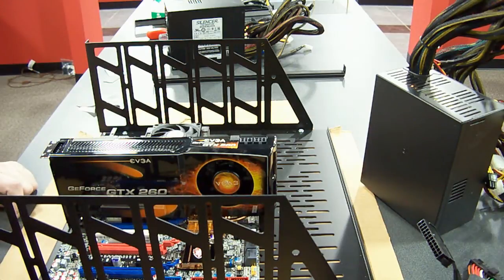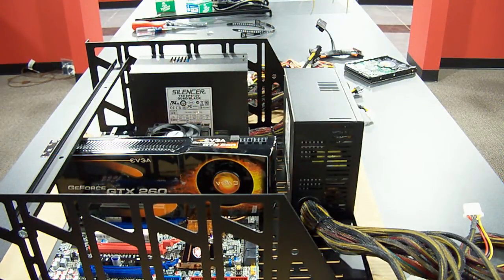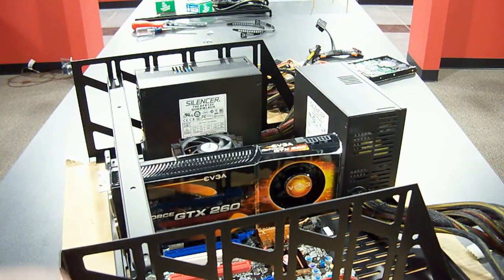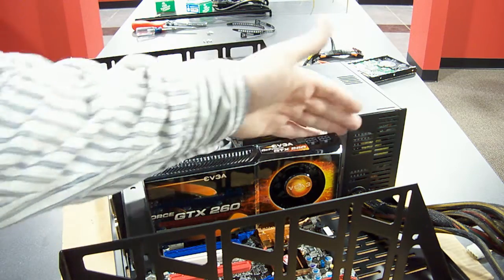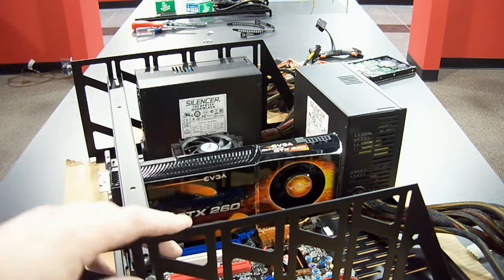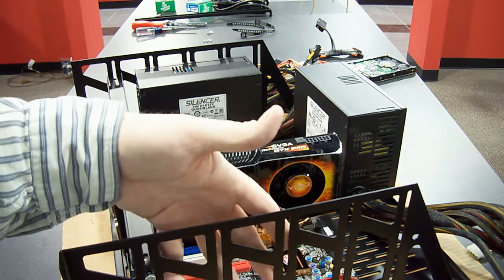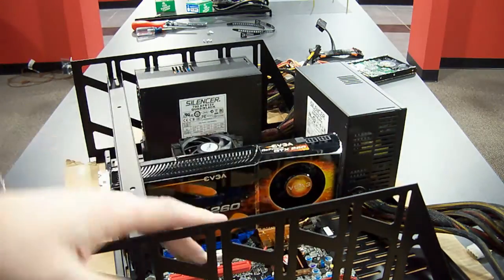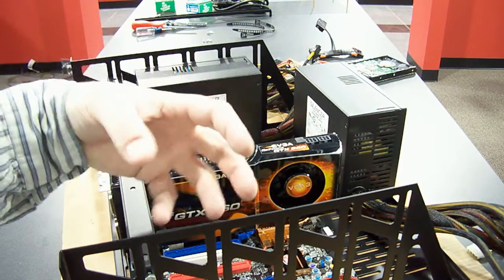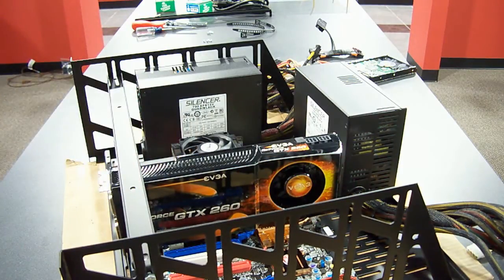I'm going to go ahead and place the power supplies now. The placement is actually pretty important. This one avoids being directly in the way of ventilating the video cards when they're all installed. This open side here lets the card on this end breathe. There are two cards in the middle, so a tunnel of air forms in the middle that pushes through the cards. Seems to work well — I haven't had any problems with the two cards in the middle being really that much hotter.